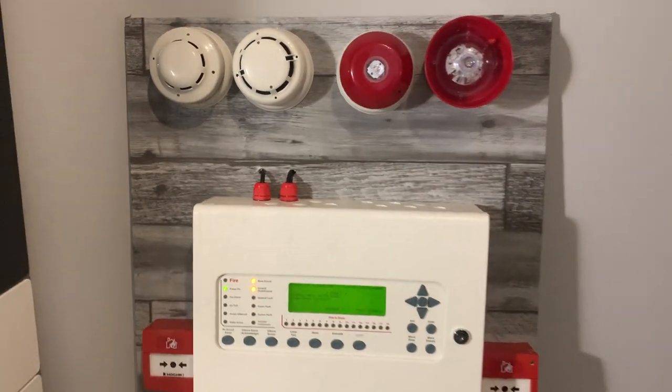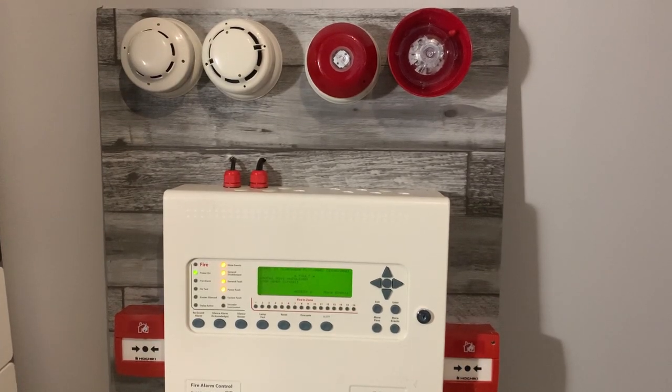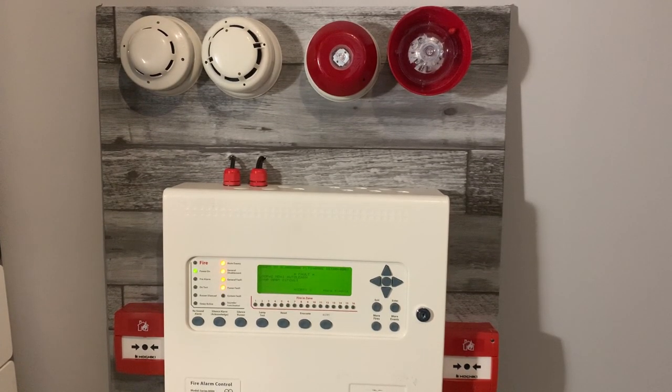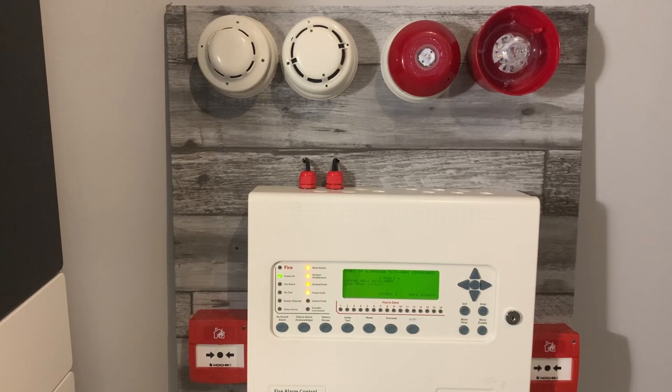If we go to the bottom, on either side of the panel we've got two Hachiki MCPEs, and both of them don't seem to poll — I'm not sure why — but that's fine. Same Kintec panel, so I'm not sure why the Hachiki call points aren't polling. They were when I first set them up, which was really weird.